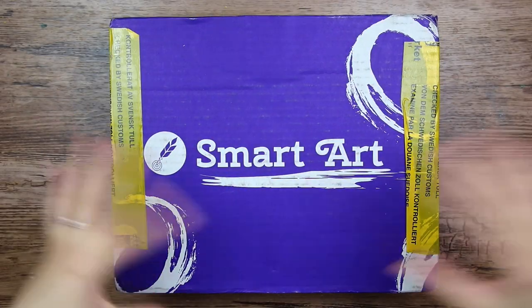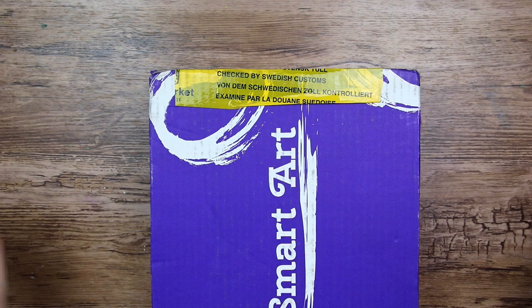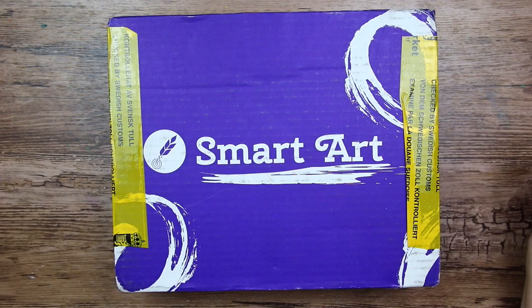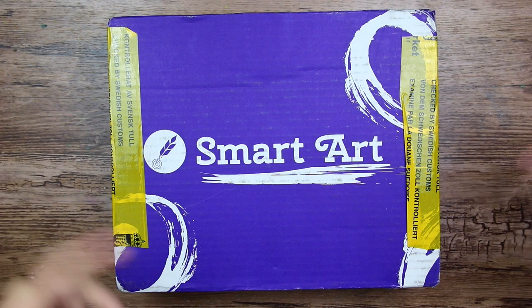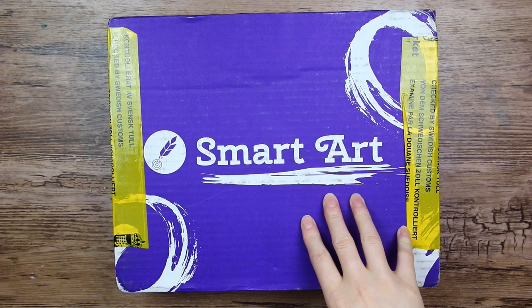Hi everyone! Let's open another SmartArt box. This one has apparently already been unboxed by Swedish customs, so they didn't make a video out of it, so that is up to me. Thank you so much SmartArt for sending me this.